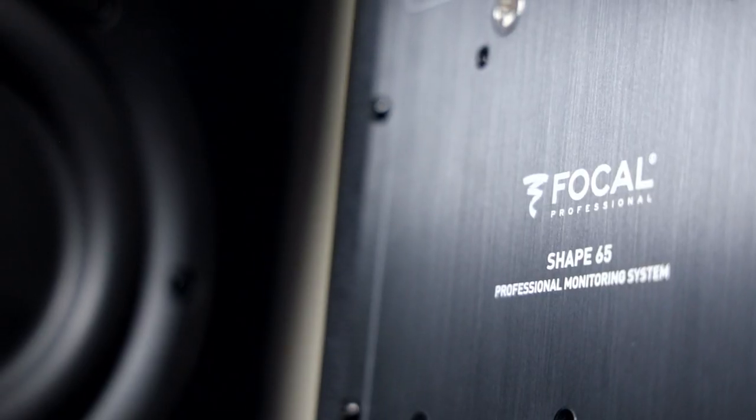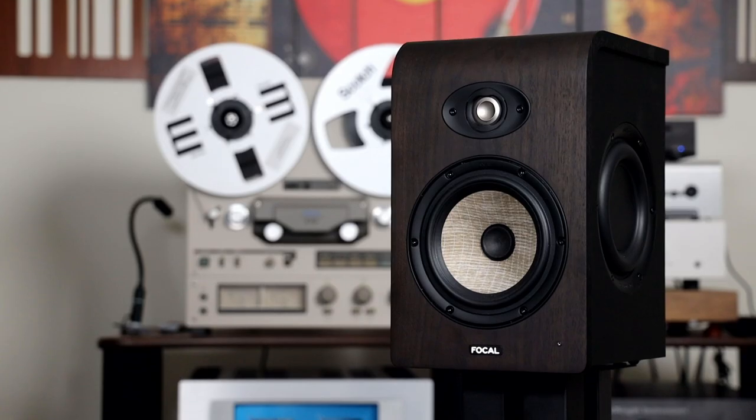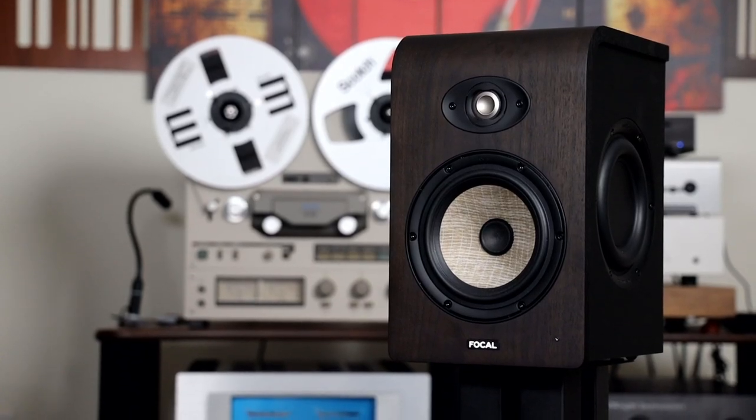Hey folks, how's it going? My name is Jay and this is the fifth episode of Take 2. Take 2 is a series of videos where I review gear that has already been reviewed by Soundstage — a second opinion if you will. Today we are taking a look at the Focal Shape 65 speakers. This speaker was reviewed by Gordon Brockhaus on Soundstage Simplify.com on June 15, 2020, and you can read it by visiting Soundstage Simplify.com or by clicking the link below this video.